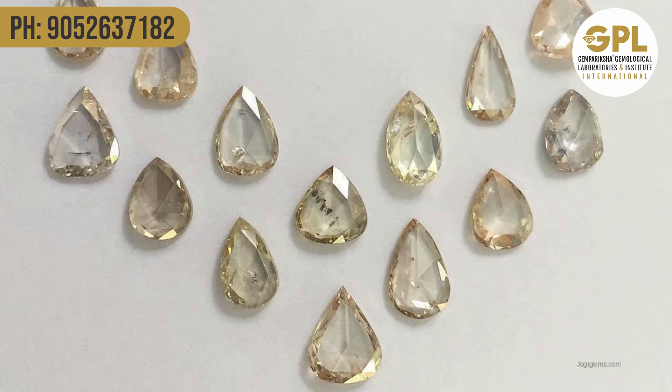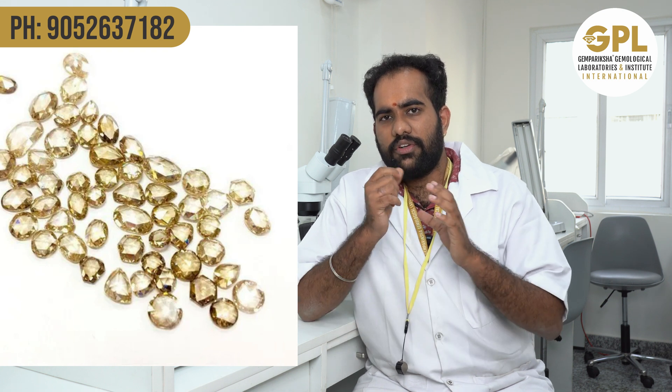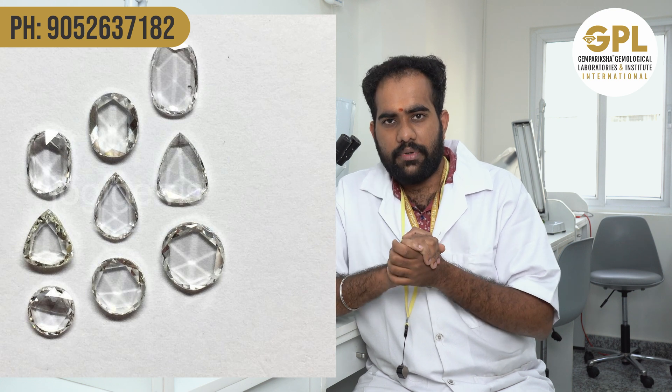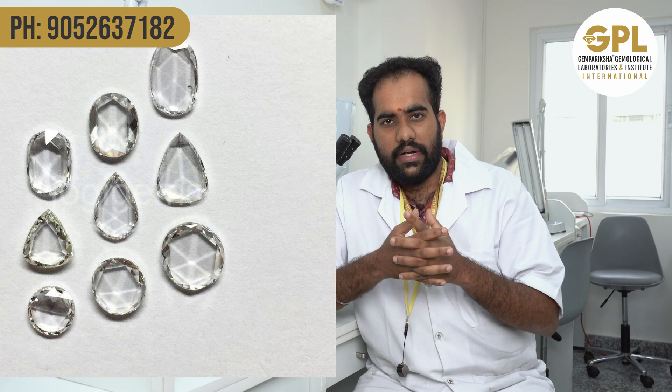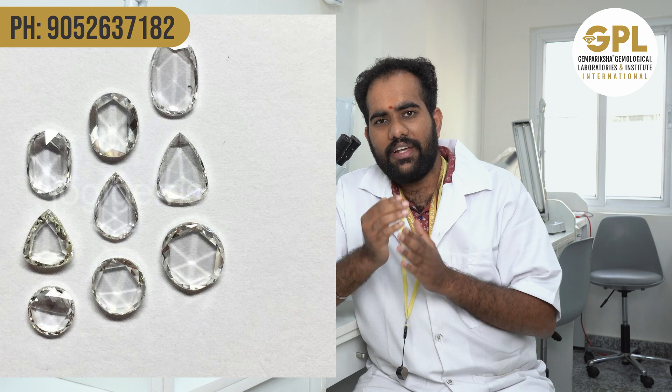There are also different types of polkis which are a bit more costly than normal polkis — these are called English polkis. As you can see in the image, English polkis are properly shaped; they can be round or any shape, and they are actually cut and faceted.